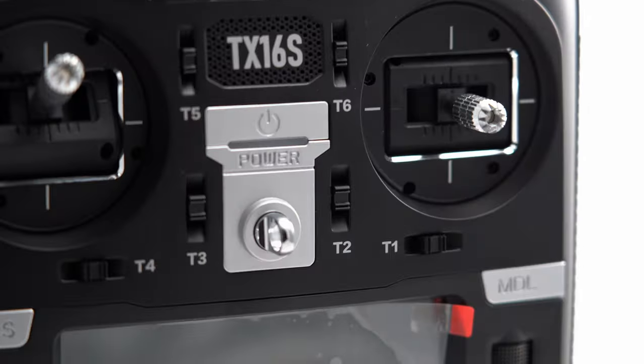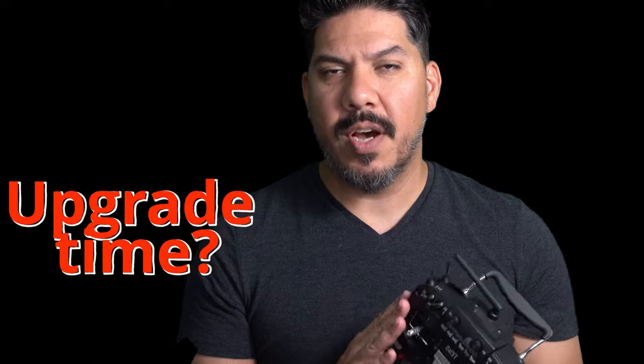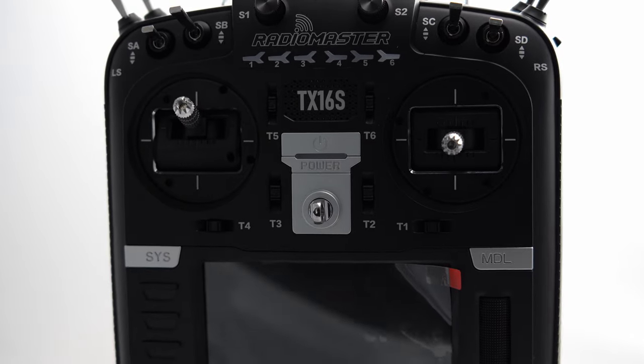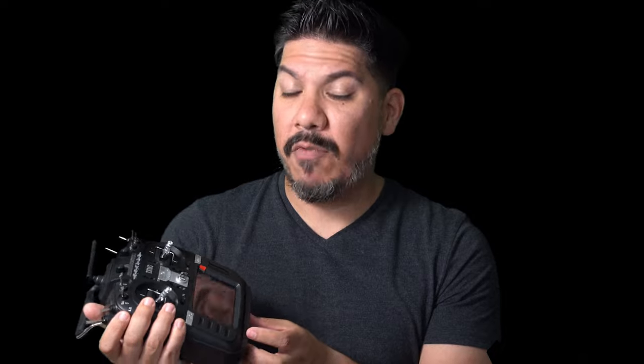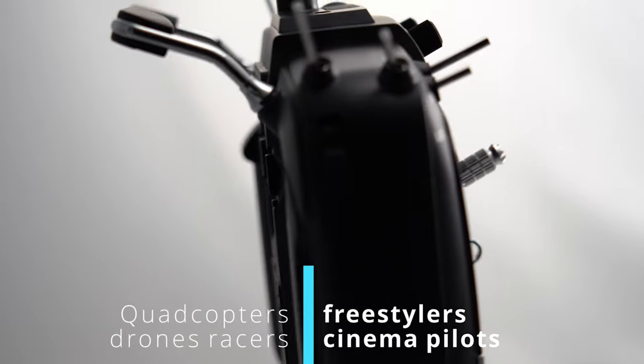John here guys, and today we're talking about the RadioMaster TX16S V2. But is it something that you need to upgrade to, or is it just something that people need to be aware of if they're buying for the first time? This is a new version of the most popular RC radio for quadcopters, drone racers, freestylers, and cinema pilots.